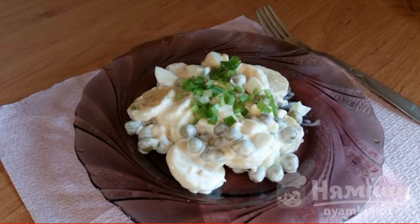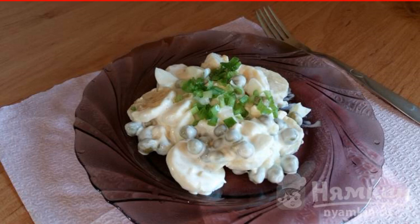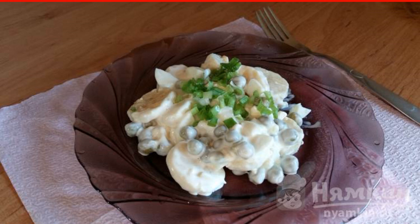Salad with banana and green peas has a very pleasant taste and is perfect even for breakfast. It is prepared quickly, it turns out easy and very tasty. A great option for those people who do not like to stand at the stove for a long time and cook complex dishes.